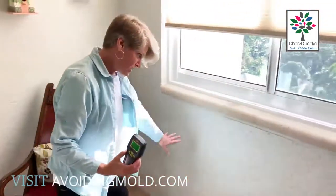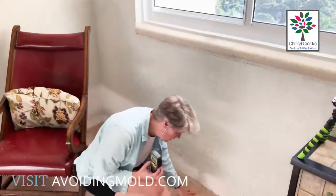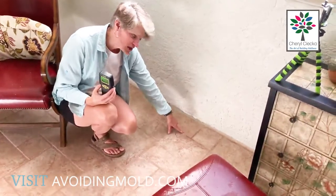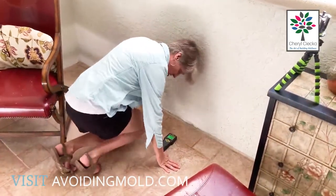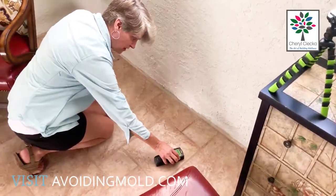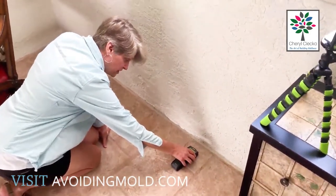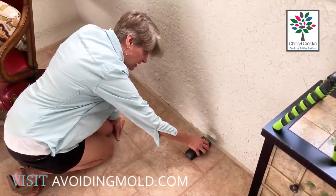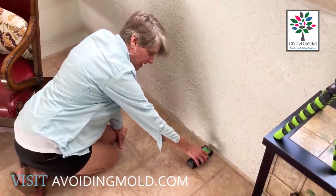Then I come over here where I think it might be a leak because of what I see on the outside. I actually see that one tile here is darker and the grout around this tile is also darker — something I didn't notice initially until I started really looking, clued in by the outside. So I measure: 36, 34, hold it down — 47, 48, 53, 64, 66, 65, 64, 68, 74%. And it's beeping, which for the masonry setting means that's on that scale.